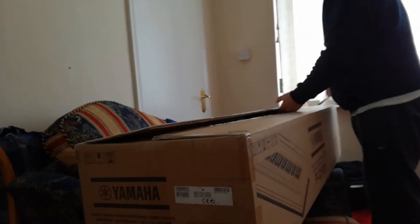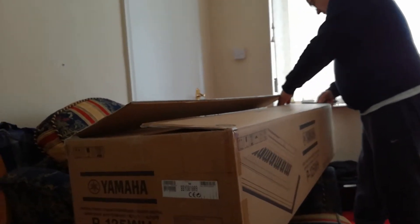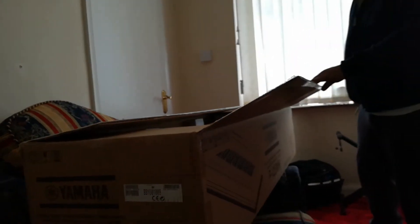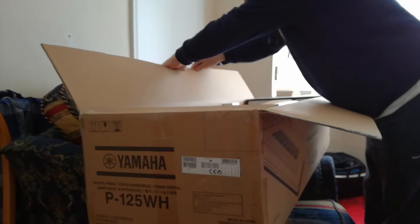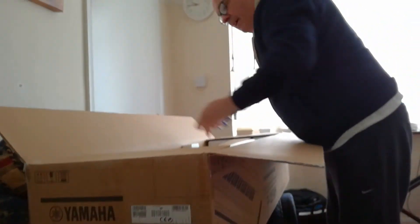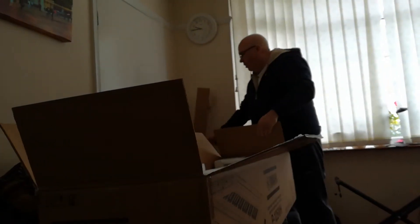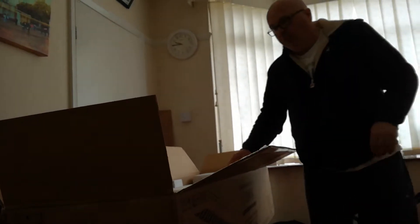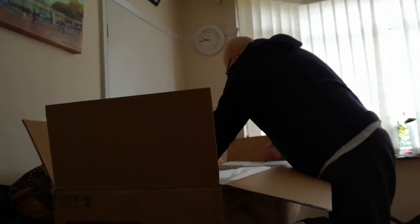Hi everyone. Javi is unboxing his new piano, part 2 — the first one was a bit faulty. Why did you choose the P125? It seems to be the best value for money; I suppose it's Yamaha's most popular. I had a Roland before and was very happy with it, but I had to go with this one and it's quite good.